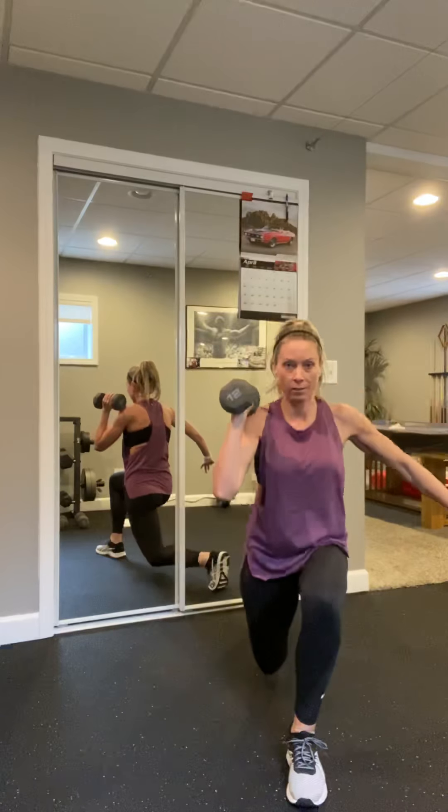Nice job. Ready, shoulder press — press. Add that leg if you'd like, squeeze that outer hip. Should be burning. We got four more — four, three, two, last one.